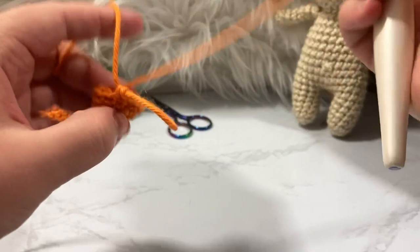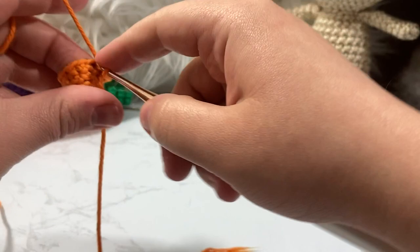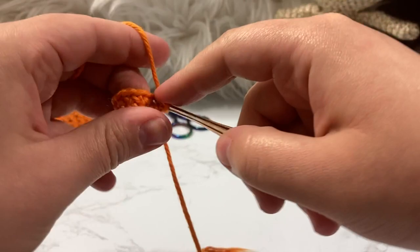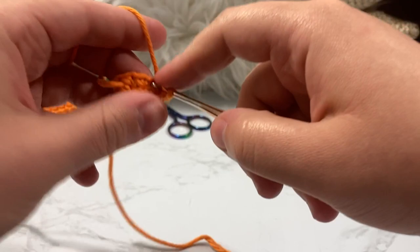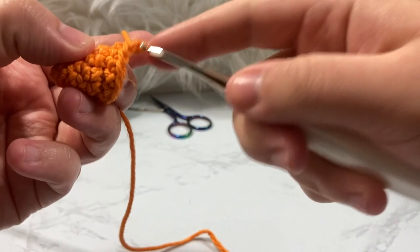We now have twelve stitches. We're on round six and we just need to maintain, so we single crochet around all twelve stitches.